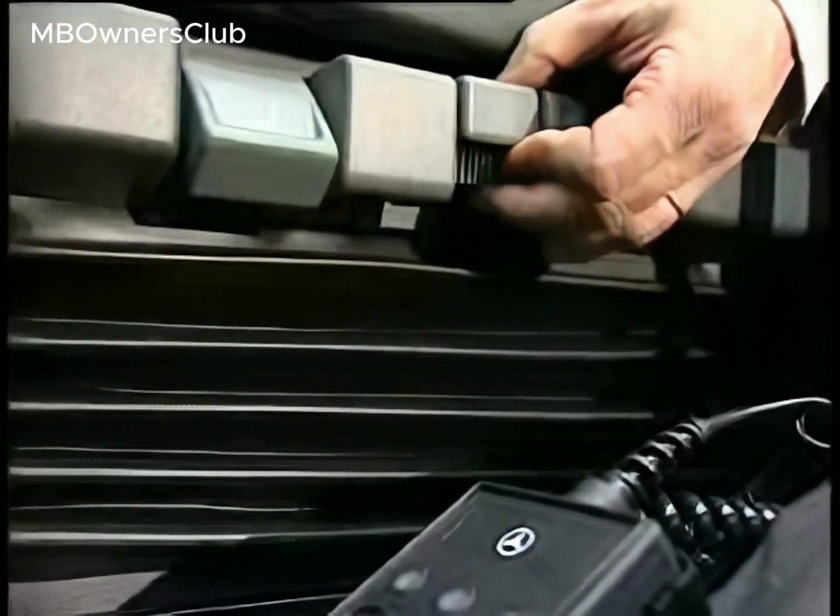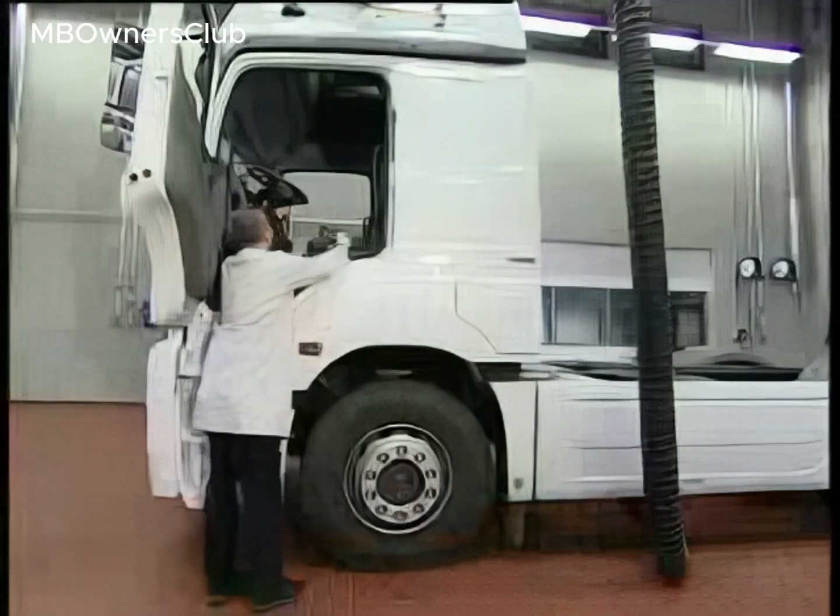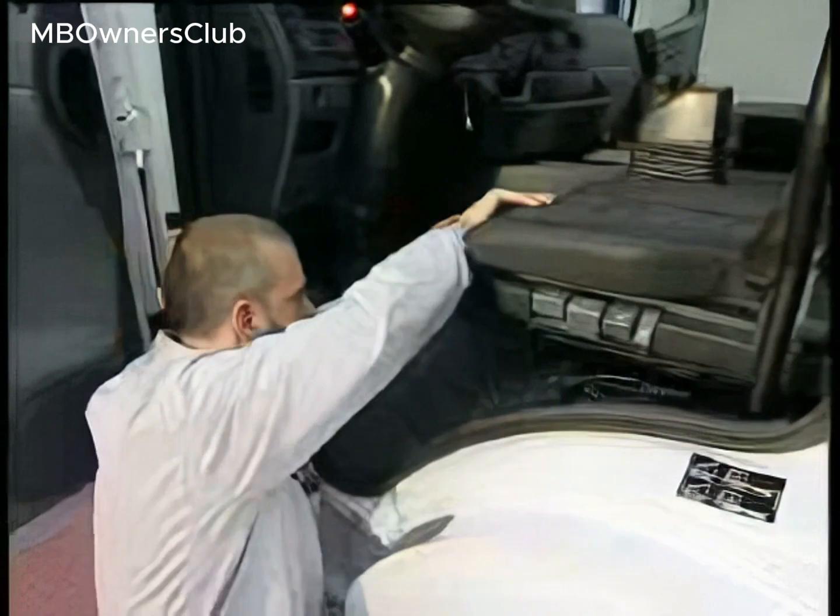For malfunctions on ISRI seats, check for pinched lines or mechanical damage. Here we will look at a seat height adjustment malfunction.